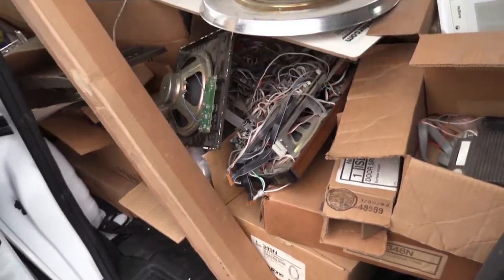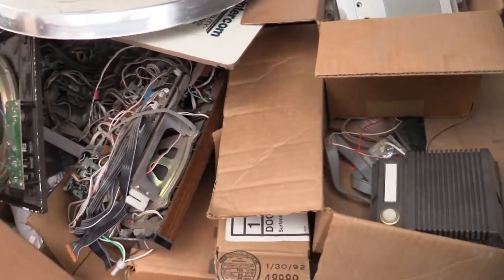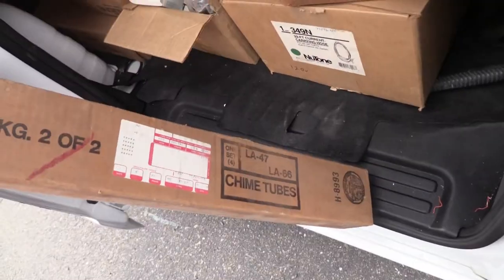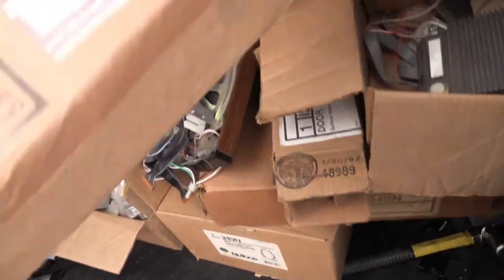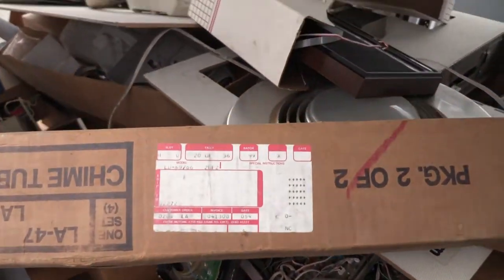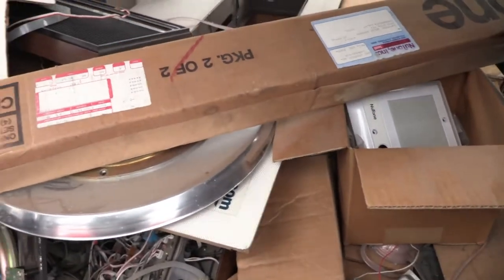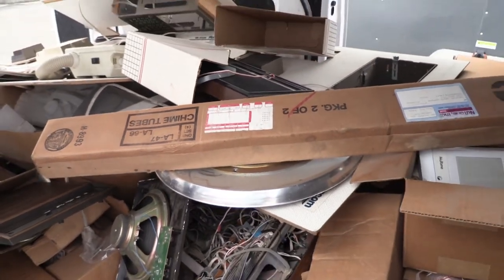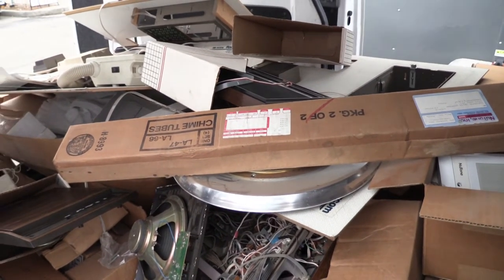Clark said that somewhere - he couldn't find them when I was there at the old shop, so they've probably been moved to the new shop already - he's got the two chimes that go along with it. Based on when these are from, the label says LD49 slash 66, which is what I sort of expected it to be. If they are two new old stock LD49 door chimes, that's a nice score.